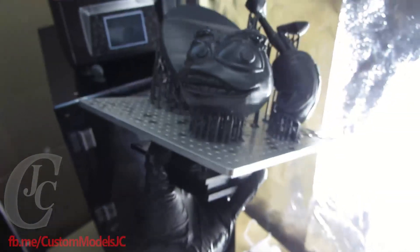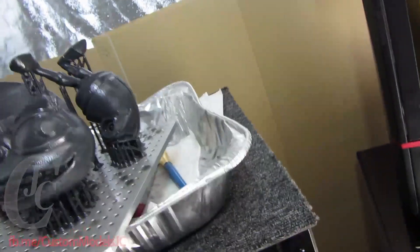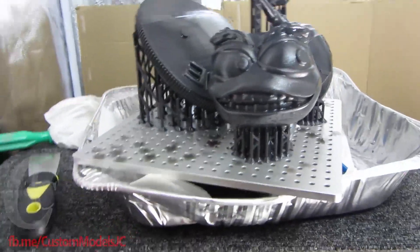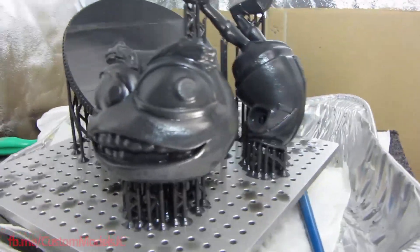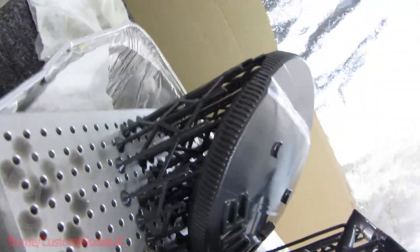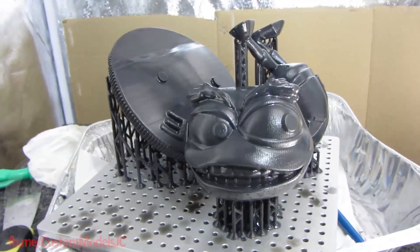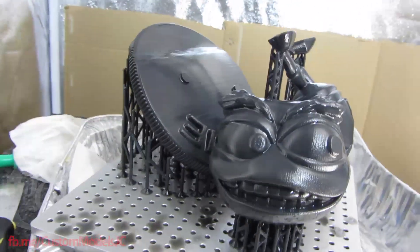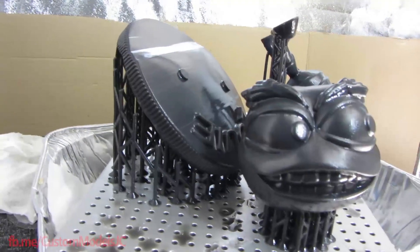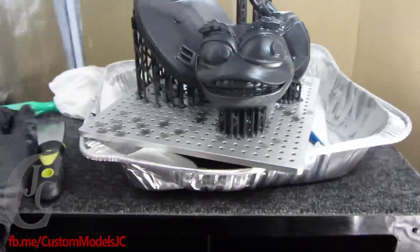Alright guys, so here's the print. I'm just going to set this down and have a proper look. So overall, the head and body came up and looks pretty good. But it looks like we've got some big failures here on the base. So after speaking to Paul on the Facebook group, he just suggested that I orientate the support and the print differently, so I'm going to test that next. It's a pretty massive print. So that's the My 200.